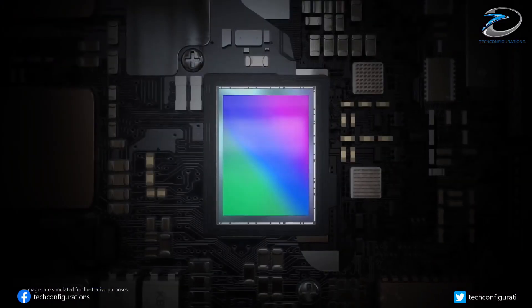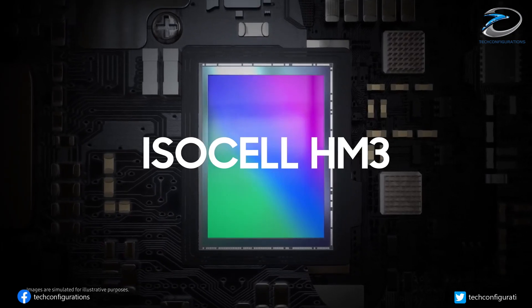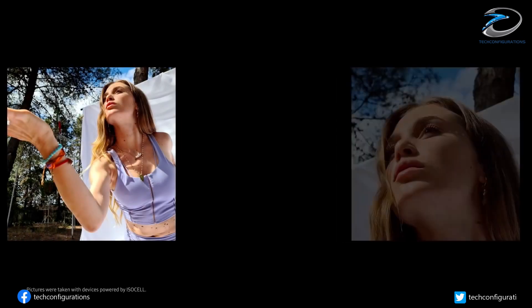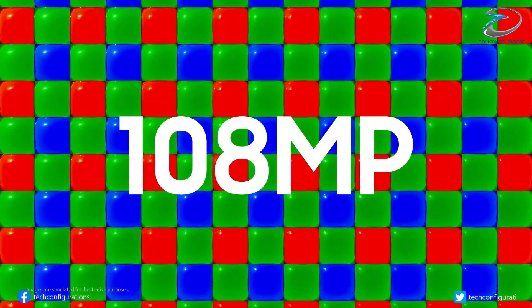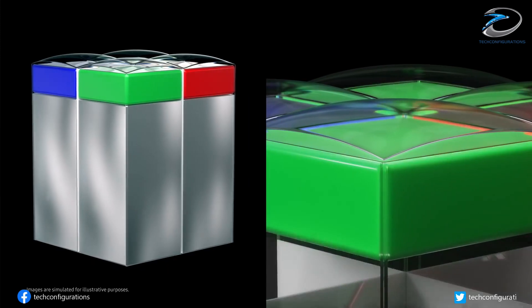Although the S21 Ultra is theoretically capable of taking 108-megapixel pictures, you are required to activate the high-resolution mode for this. Otherwise, the phone uses pixel binning to generate 12-megapixel pictures, which means that individual pixels are combined together to perform like one bigger pixel, to make pictures brighter.